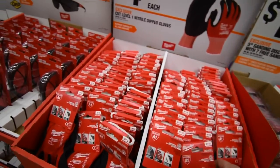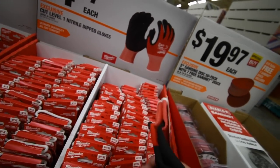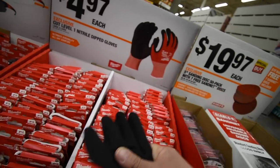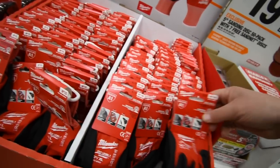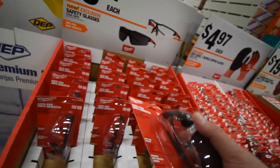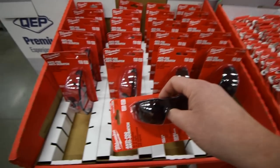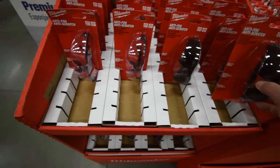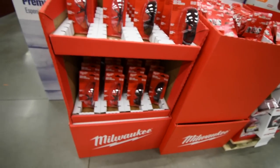When it comes to gloves, they're $4.99 — $5 bucks each — with rubber molding on the bottom for extra grip. They also still have the Milwaukee safety glasses for $10, both tinted and non-tinted.